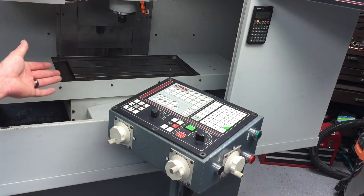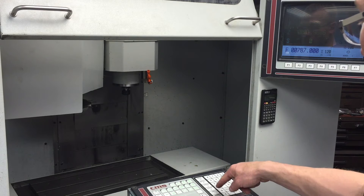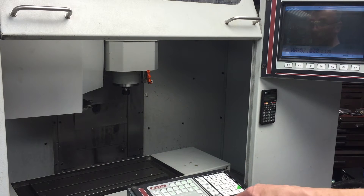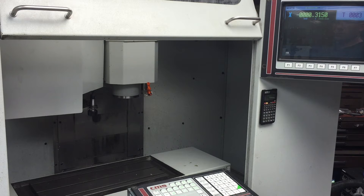Let's do a tool change — let's go tool three. So is it just tool then the number, then execute? Yes, that's how you do it. You don't have to hit enter, you just hit tool, then the number, then execute.